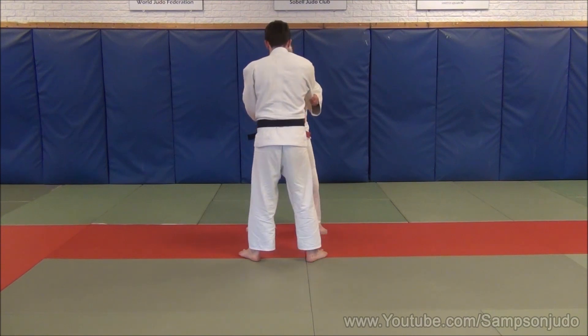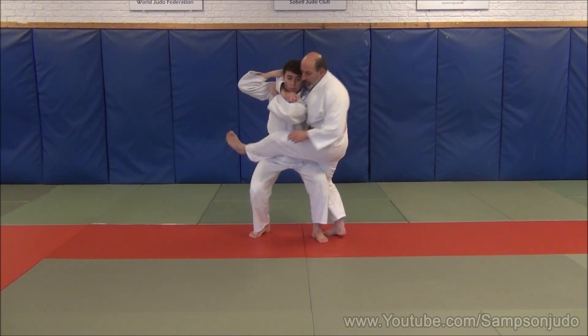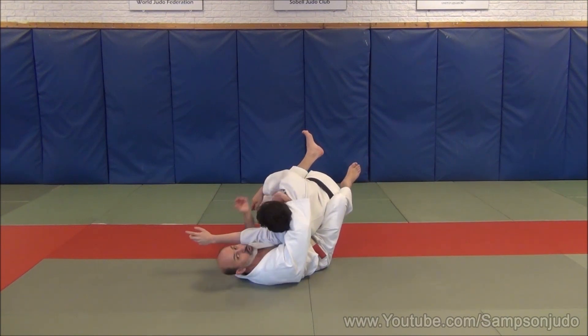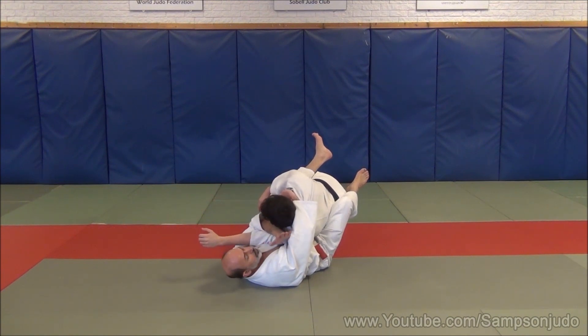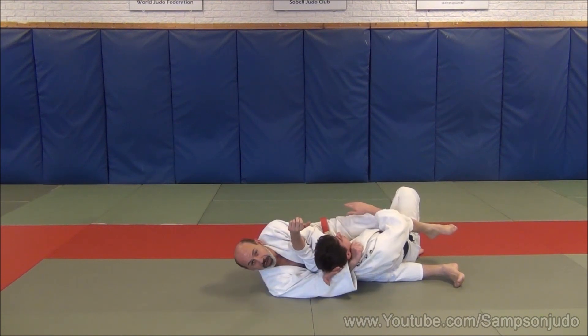As Uki attacks, I avoid by stepping to one side. My leg moves around and places in front of Uki from slim down. My hand automatically is in place for the strangle — the thumb is already engaged in the lapel. My left hand comes over the top, takes Uki behind the head. I take him to the side, push and slide. And we have a very, very effective Kata Ha Jim.